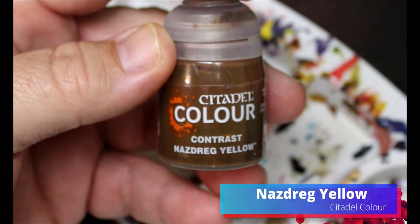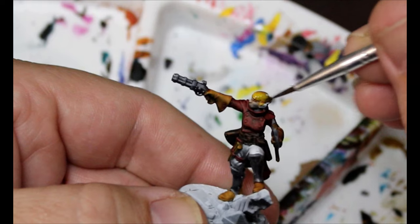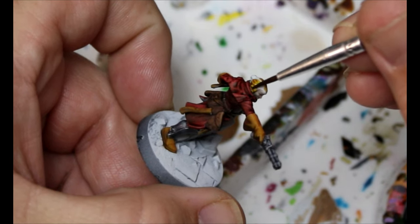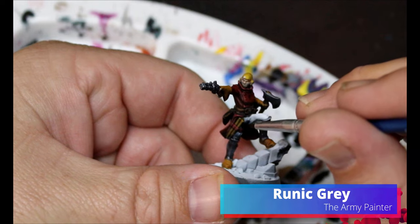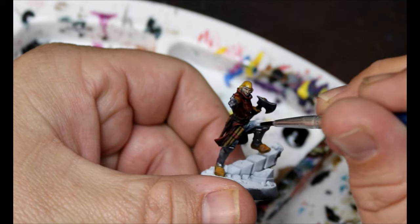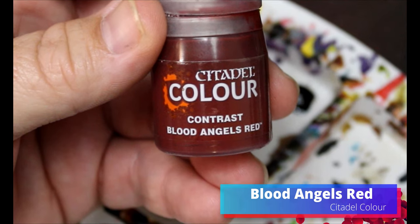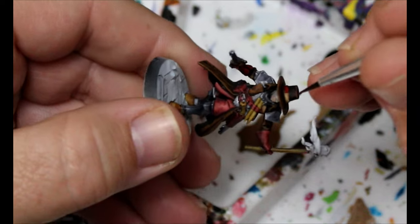We're going to take some Nazdrag Yellow and put this all over her hair. Then some Runic Gray goes all over her pants. We're going to take some Blood Angels Red for any trim or extra details — like his hat band — and just throw that on there.